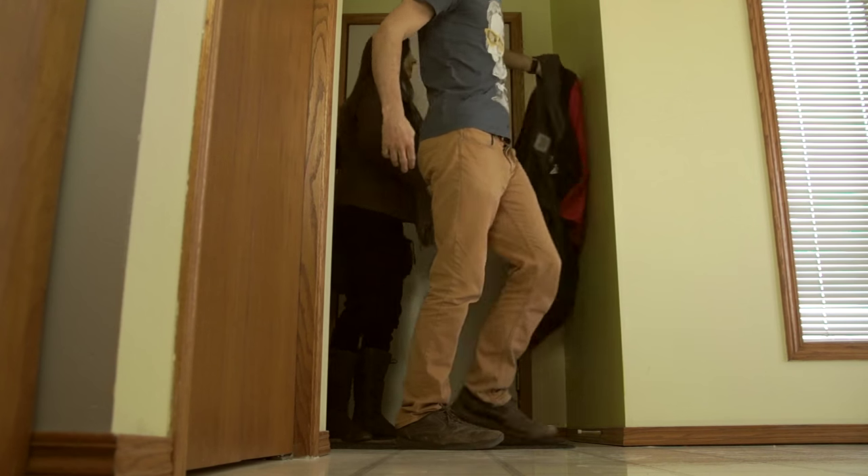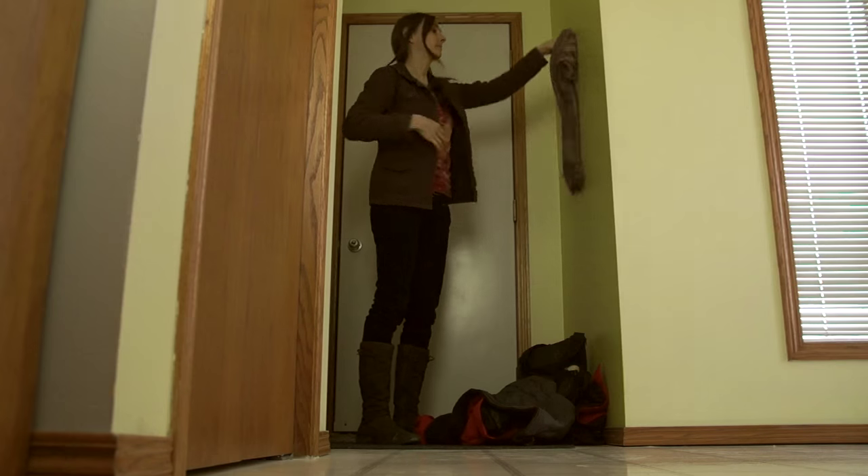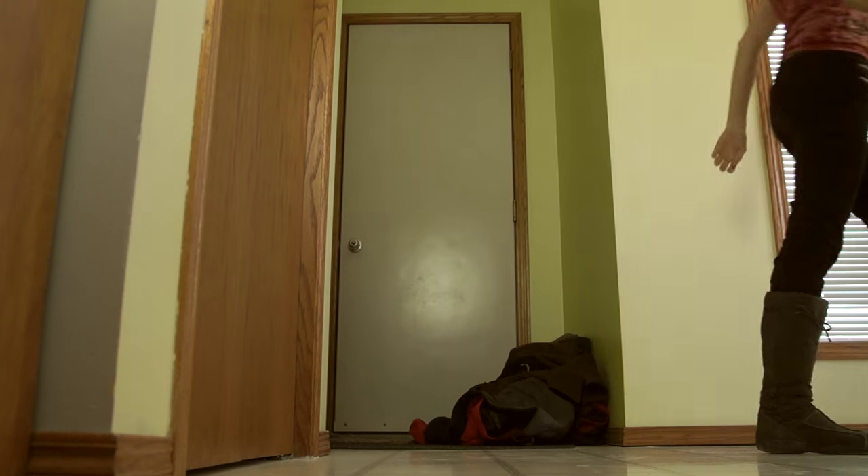Do you feel like there's something missing in your life? Well, that's because there is. You don't have a fancy pants coat rack to make your life complete. Now is your chance to change that.